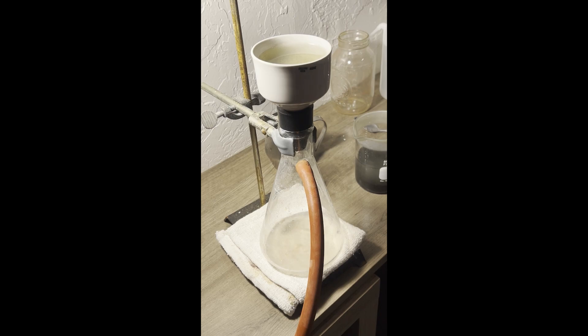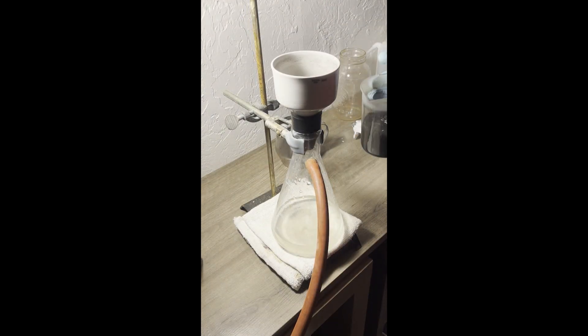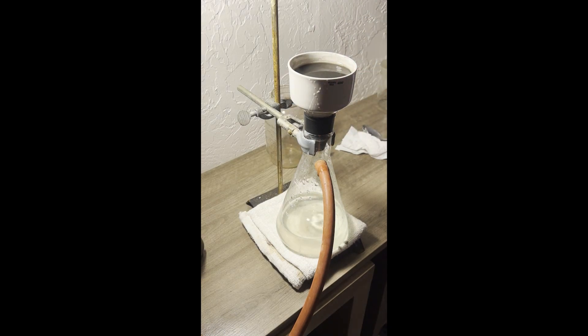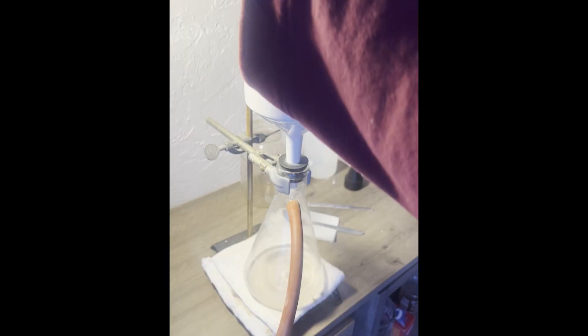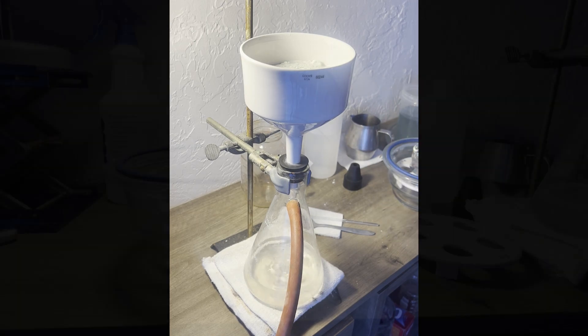Back to filtering the insoluble material. The filtrate is a very pale green, so there was some remaining ferrous sulfate. Stuck to the magnetic stir bar is cast iron that didn't dissolve. Then I filter the cooled alcohol and ferrous sulfate mixture, crush and move the powder to a container, put it in my desiccator with a dish of sulfuric acid above it, and connect it to my vacuum aspirator pump.